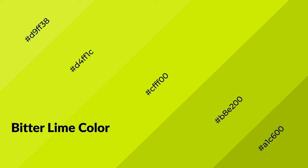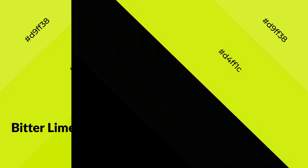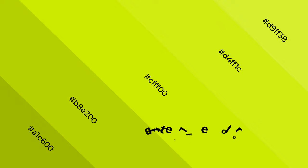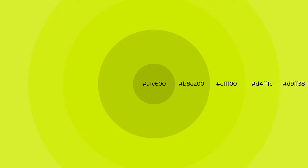Bitter lime is a warm color and it emits cozier and active emotions. Warm colors are symbols of warmth, fire, heat, and sunshine. It also evokes joy, passion, love, and even anger. You can see them used in restaurants and gyms.